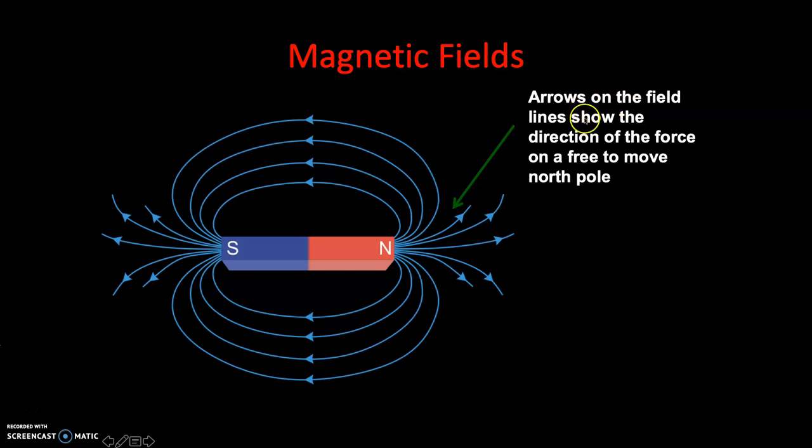Arrows on the field lines show the direction of the force on a free-to-move north pole. Your magnet is always going to have a north and south pole. With these magnetic field lines, we indicate direction using arrows. With a permanent magnet, your magnetic field always flows north to south. That's the first rule: the magnetic field always flows north to south.